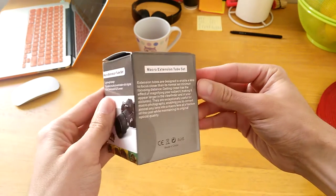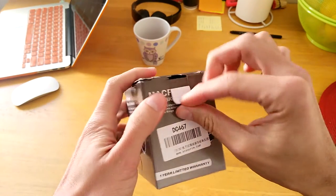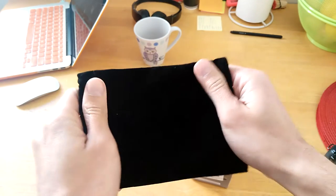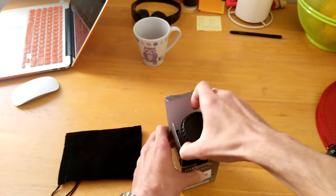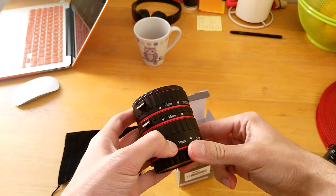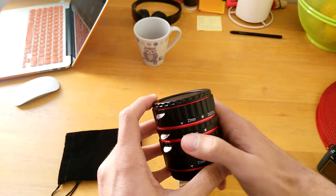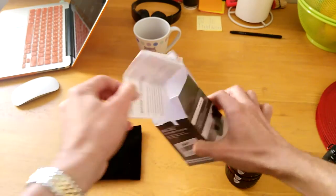It's lightweight for sure. This version is for Canon, and there's also one for Nikon. It comes with three pieces of different sizes. It comes with a nice pouch — it feels good, it's soft, good for carrying the tube set for protection. The tube set itself has three pieces: 21mm, 13mm, and 31mm. This one is red, but it also comes in blue, black, and I think yellow or green. I decided on red because I have other L lenses and thought it would be a good combination. We also have an instruction manual, which you should always give a good read.